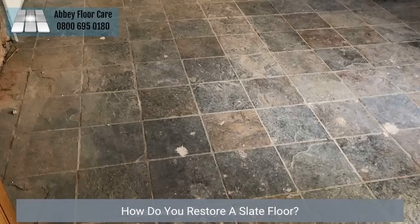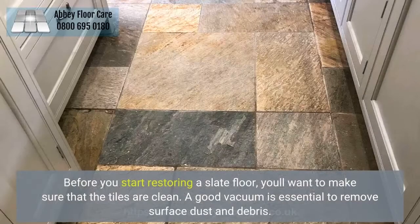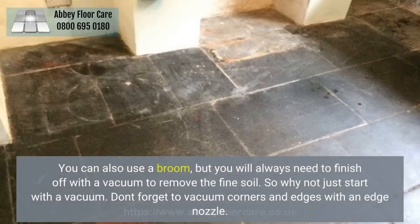How do you restore a slate floor? Before you start restoring a slate floor, you'll want to make sure that the tiles are clean. A good vacuum is essential to remove surface dust and debris. You can also use a broom, but you will always need to finish off with a vacuum to remove the fine soil. So why not just start with a vacuum? Don't forget to vacuum corners and edges with an edge nozzle.